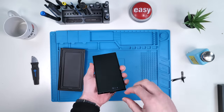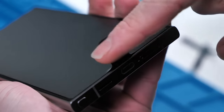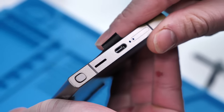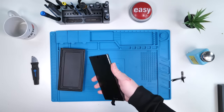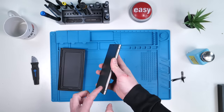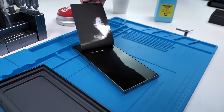We can finally put screen protectors on without struggling, so shout out to Samsung for doing that. We still have the weird microphone hole here that people mistake as the SIM ejector hole, but I guess that's not going away anytime soon. This feels very nice. I do like the squared-off design more than the rounded screen and rounded edges. We'll go ahead and remove the front screen protector.